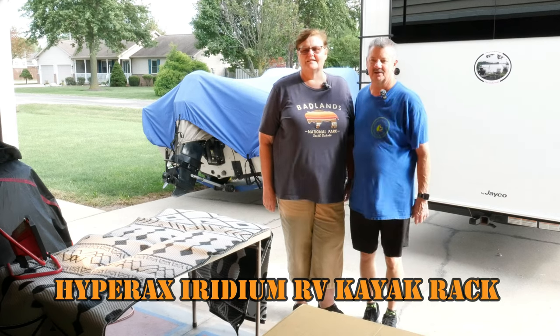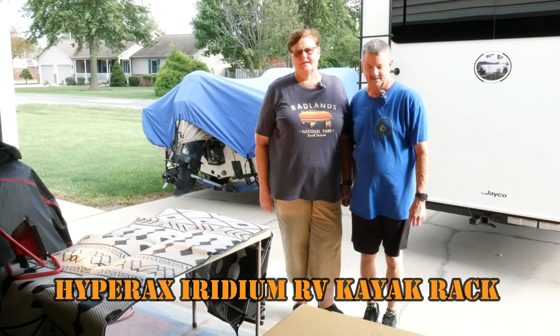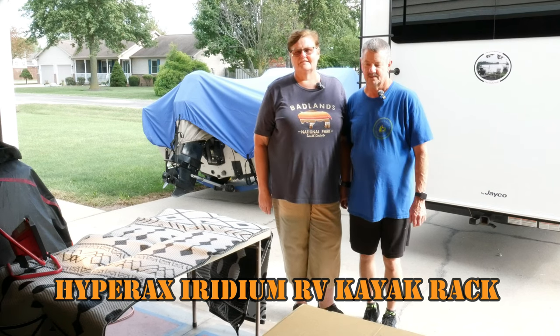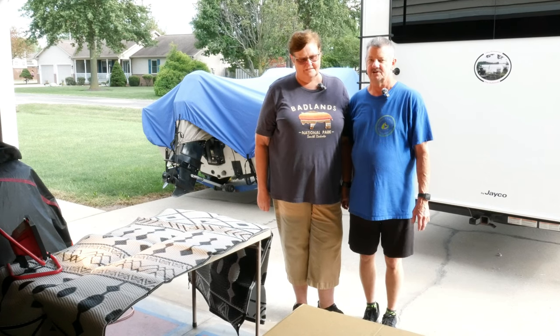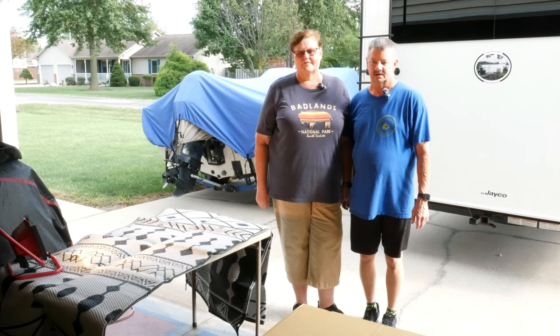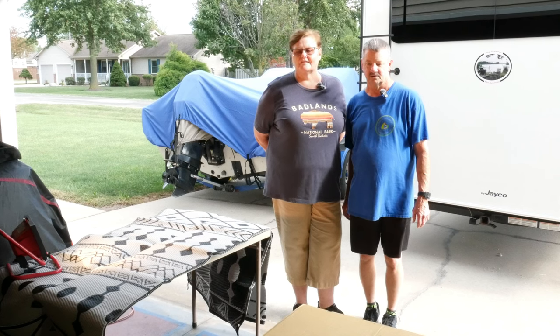Oh, it looks good though. Hey everyone. It's Dana and Linus with Hitching Up, Moving On. Welcome back to the channel. We're going to do something big today. HyperRex — they furnished us with the Iridium Hitch for kayaks and we are going to do a total review on that. We're going to do an unboxing on it.